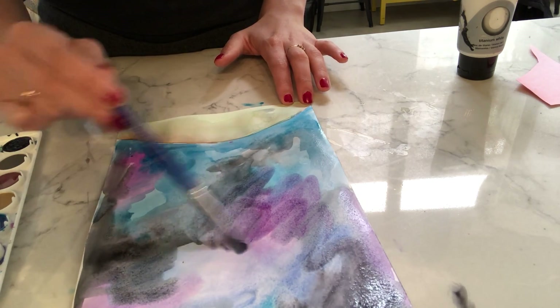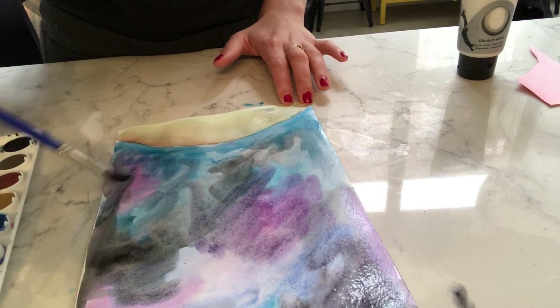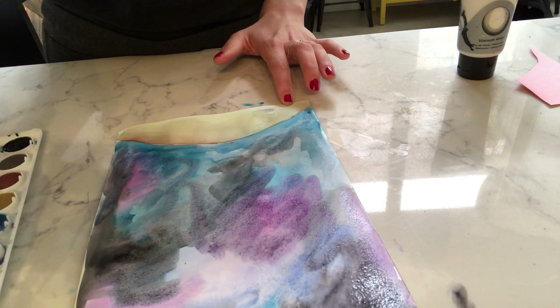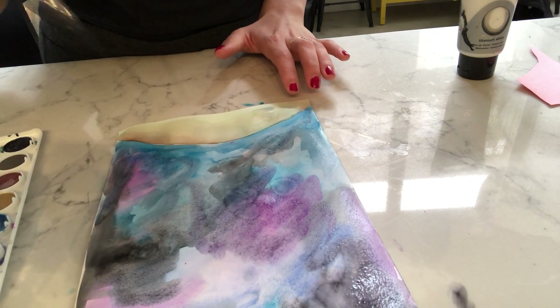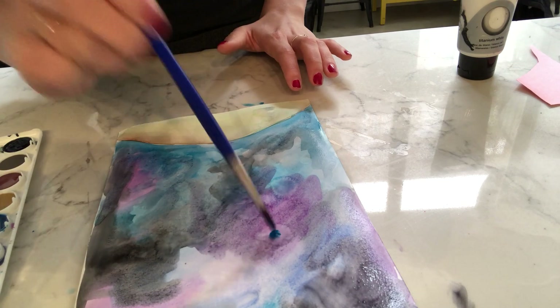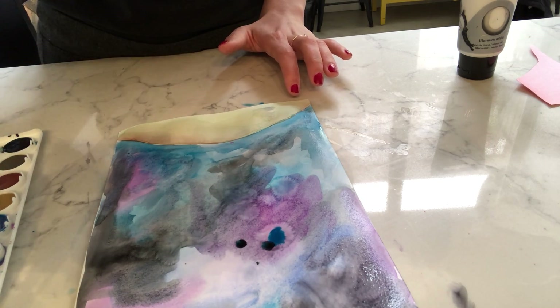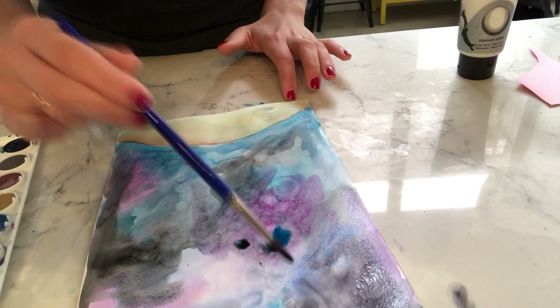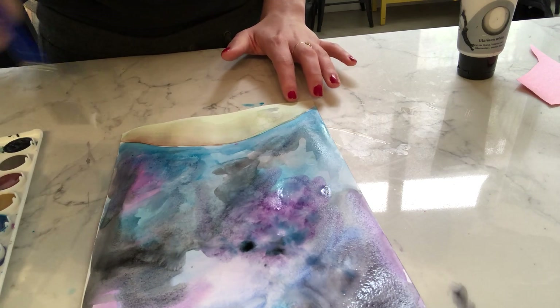I'm really liking the way these colors are blending together. I'm just getting some extra water because I like the way it bleeds like that.